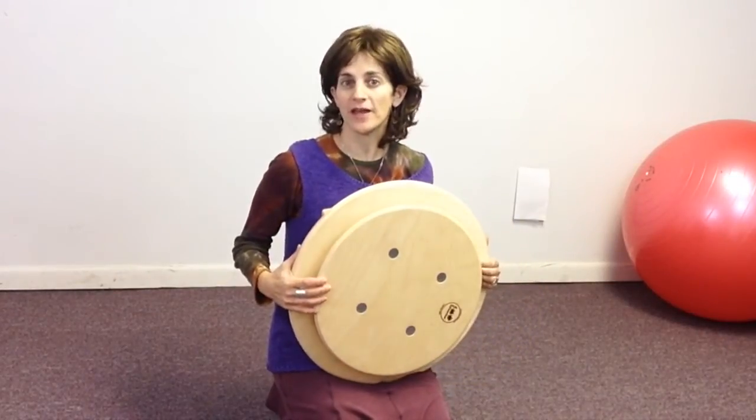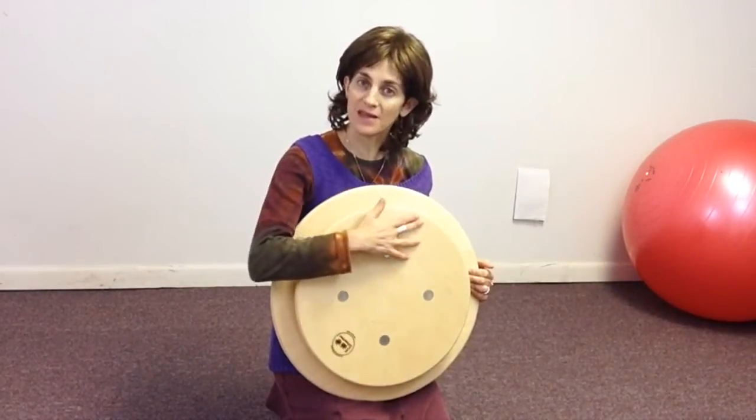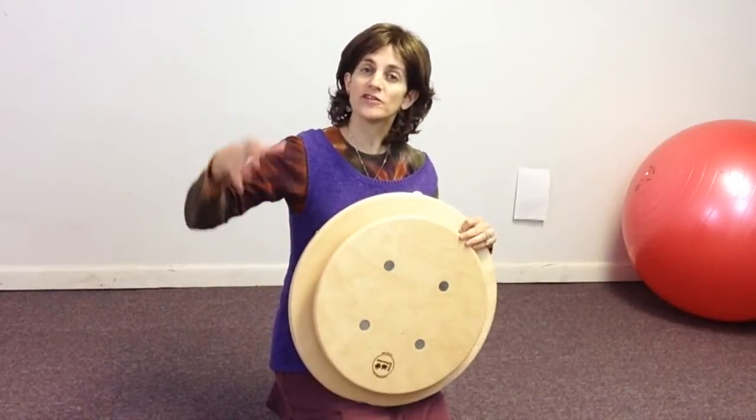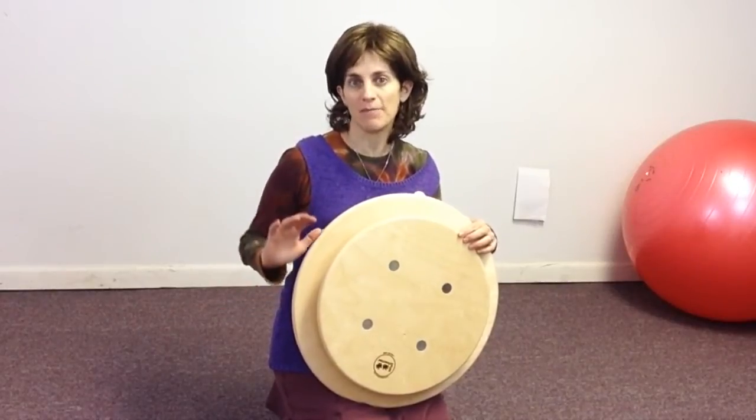Now there are a lot of spinners and rocking boards on the market today, but what makes the Whisper Tilt and Spin so unique is that you get both spinning and a tilt. And what that does is it integrates sensory integration and core work as well as weight shifting and balance.